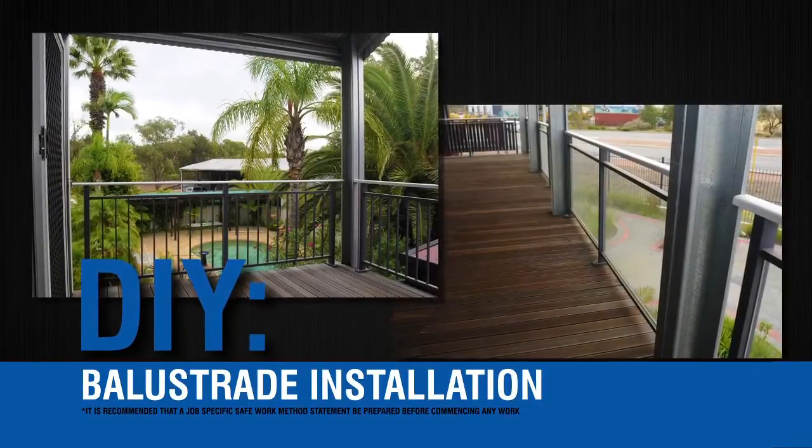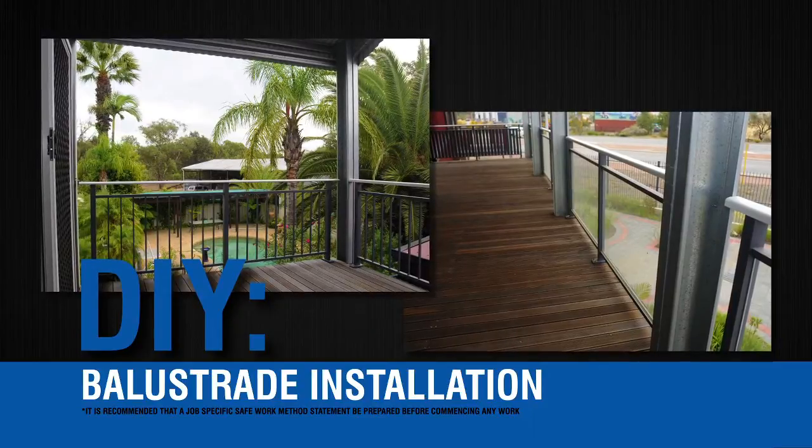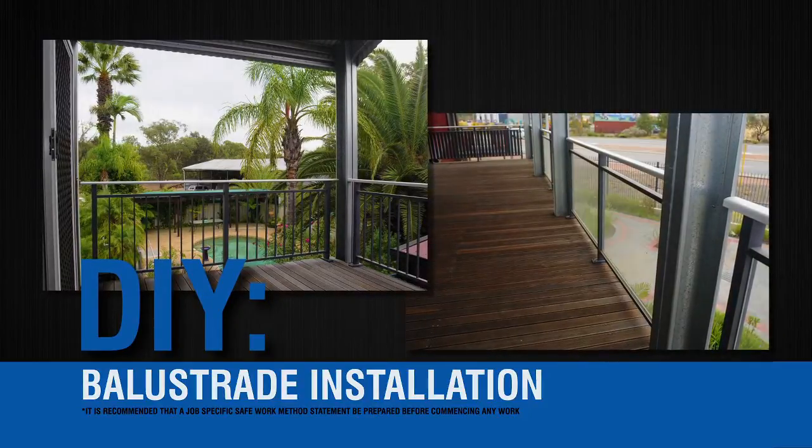Advanced Metal Industries Australia DIY Balustrade System has been developed with strength, safety, longevity, ease of assembly and installation in mind.